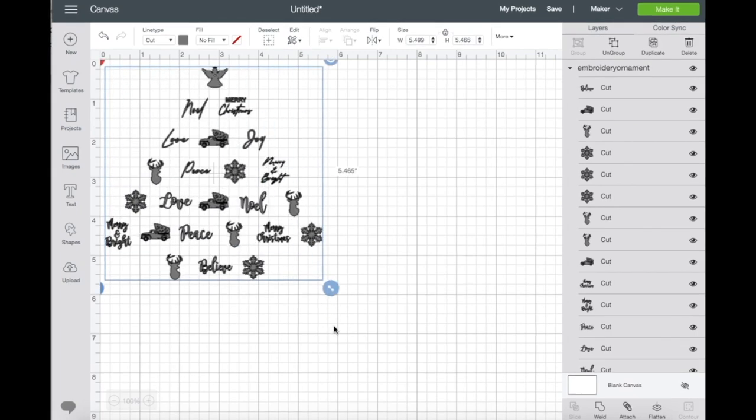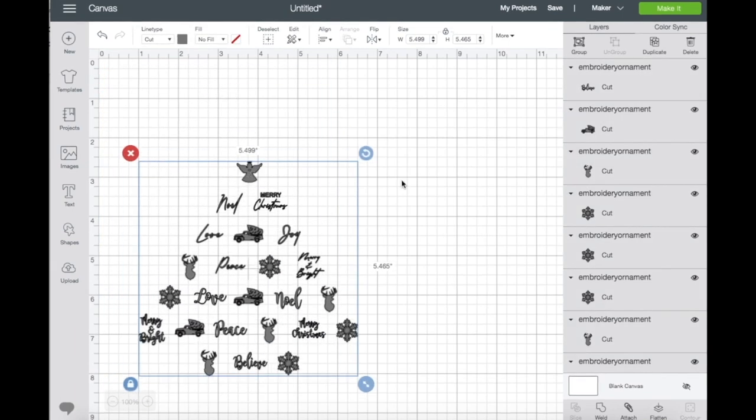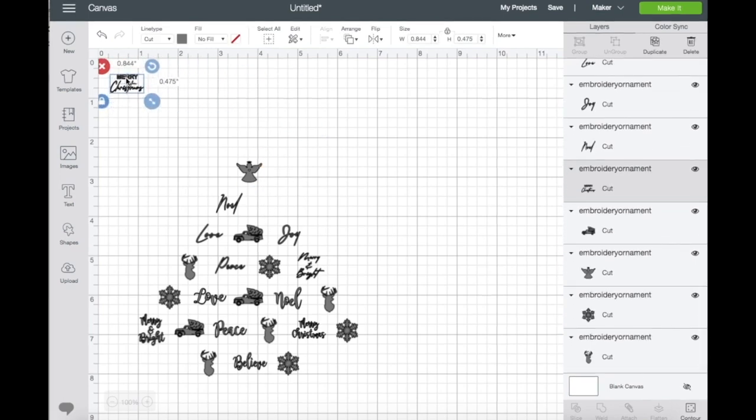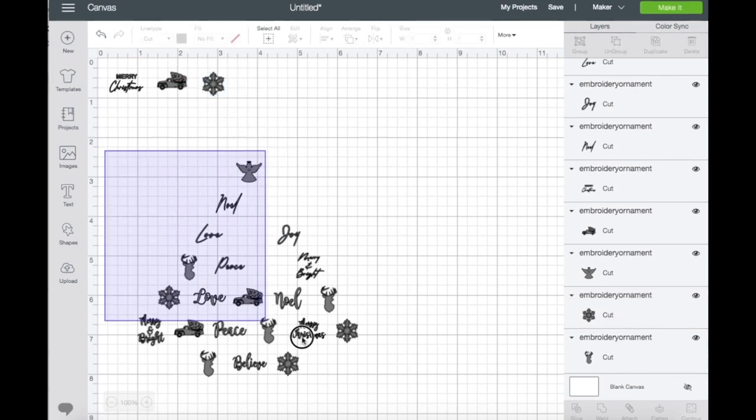There you go. I'm just going to resize it for a better view. As you can see, there are a bunch of layers right here and I'm going to ungroup it so I can go ahead and choose which one I'd like to use. I'm just going to bring this down here so I can pick and choose — I'll highlight this one and group it.